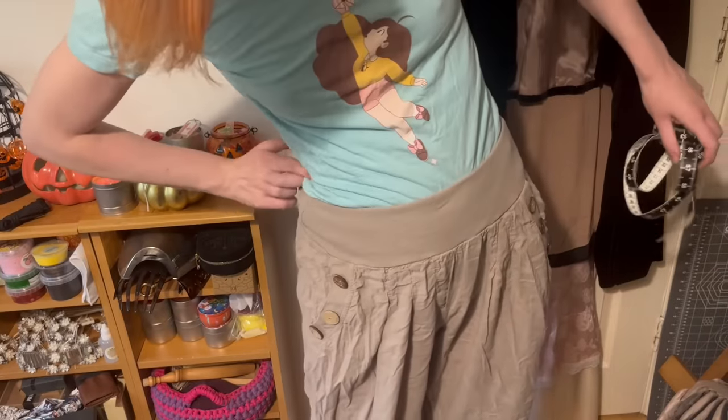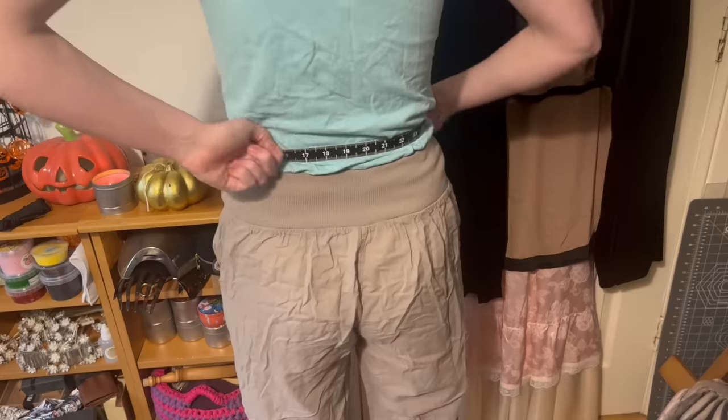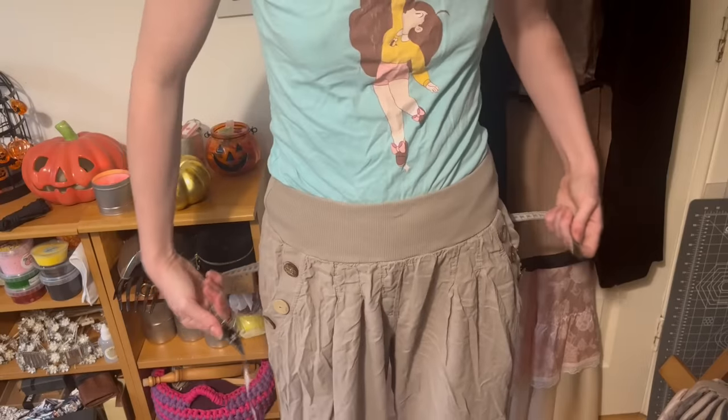Your waist is where you bend in the middle. Make sure you keep the measuring tape straight and taut to get an accurate number. This is going to determine the finished waistband of your skirt, but it is adjustable so if your waist measurement changes a lot or you're not sure that's where you want to wear it, take a few measurements and go for the one in the middle. Your hip is actually wherever you're biggest — for a lot of people that's the widest part of the butt, but not for everyone.